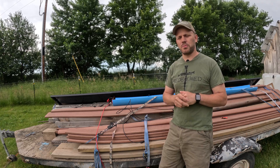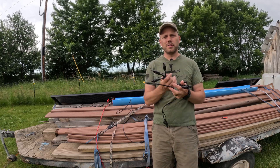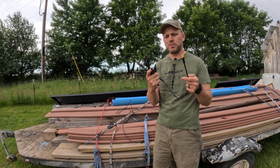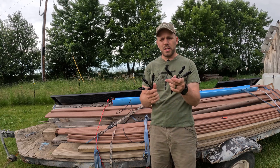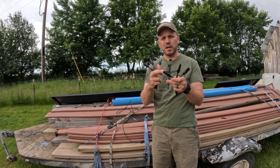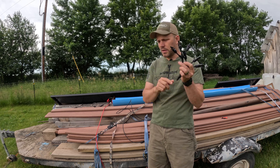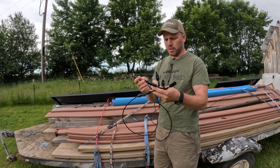A few things you're going to need in order to do this project: you're going to need your Y connectors, both your male and female, and then obviously your connector to hook it up to the power unit. All we're going to do is take from each panel — take the male end and plug it into the female end of this connector, and then do the same thing with the female end. This is the last panel in line here, so we're just going to hook it up.